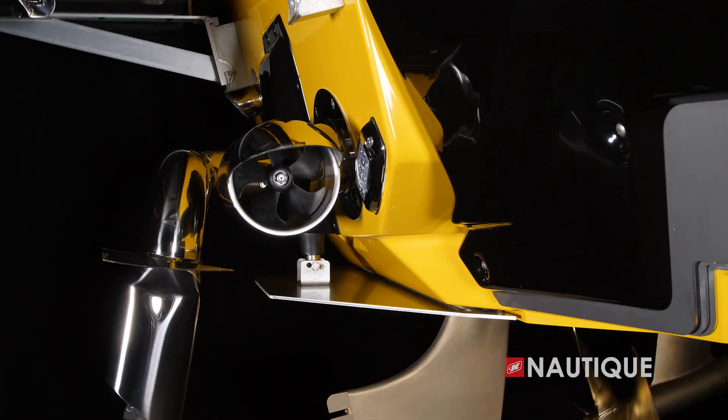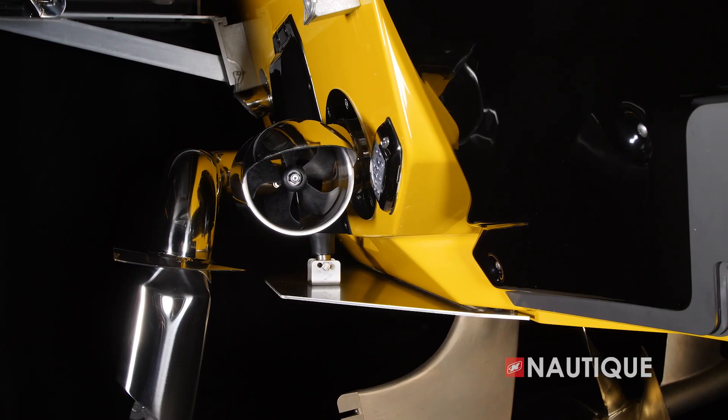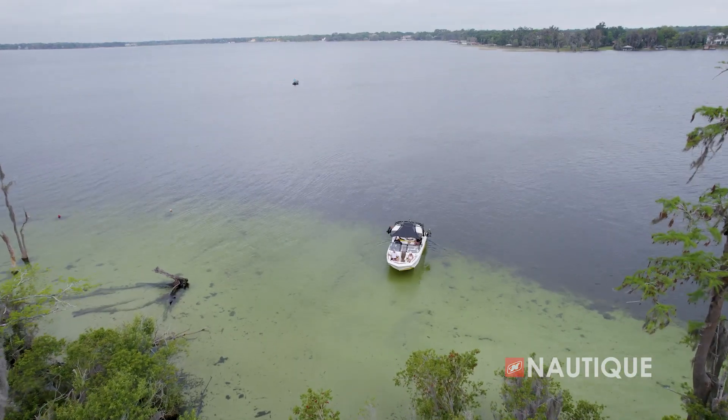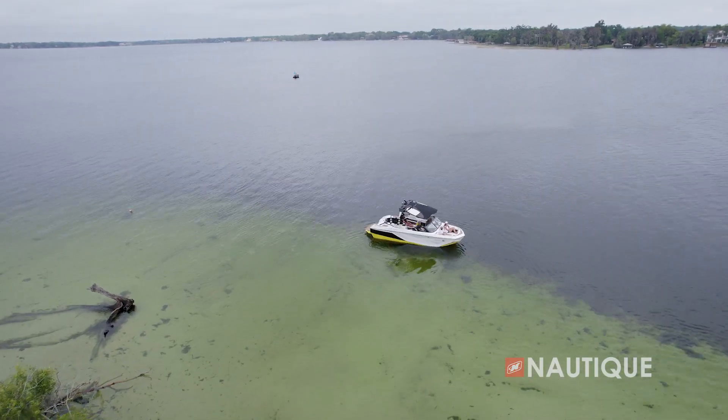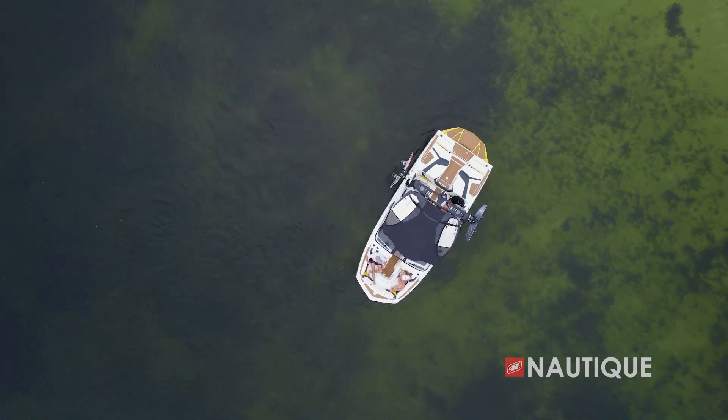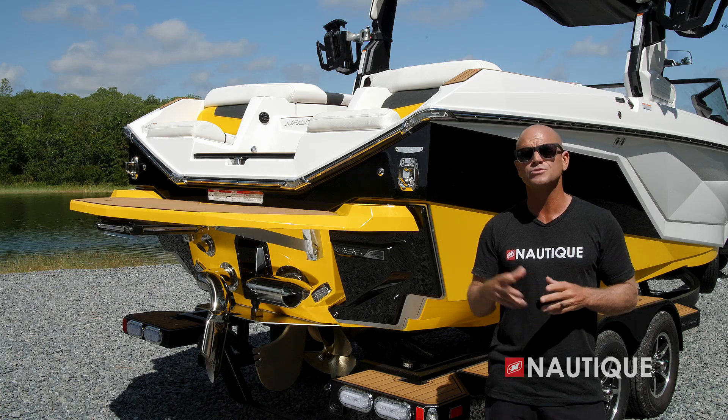A really great option you can get on your G21 is the Nautique Integrated Steering Assist — a transom-mounted thruster that gives you even better control of your boat. It allows you to back up left, back up right, even back up in a straight line. It's great for docking, maneuvering in tight quarters, or even spinning a 360 out in open water.